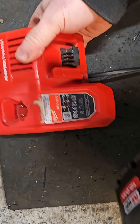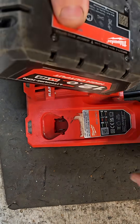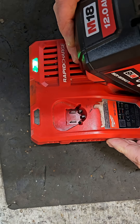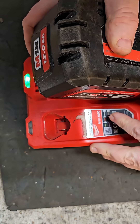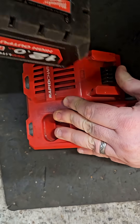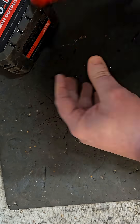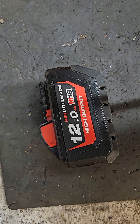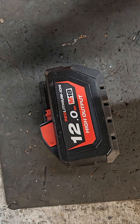The first test we're going to subject it to is just the basic one — just put it on charge to see. And we're getting Milwaukee Christmas, I call it — the flashing green and red light — so it identified as being faulty. So it is a 12 amp battery, it is faulty, and that is what I paid for.